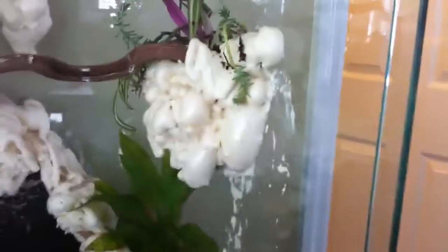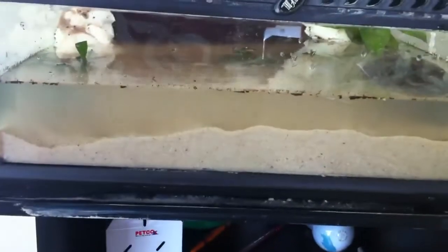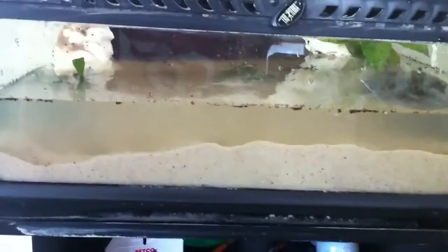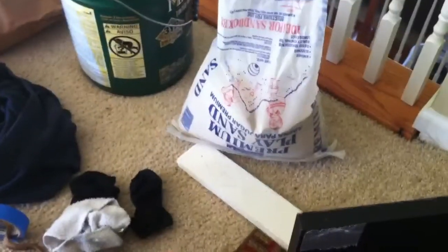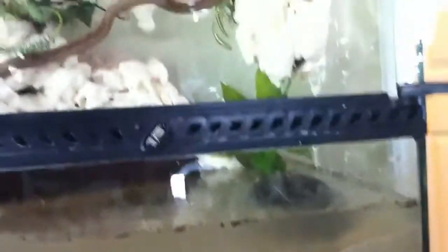This one's on the wall. I have sand for the substrate because I got fed up with rocks — it grew too much algae. So I'm trying out premium play sand. There are a few rocks in here for decoration and some live aquatic plants.